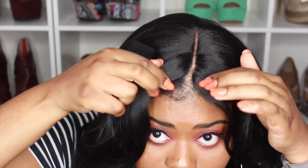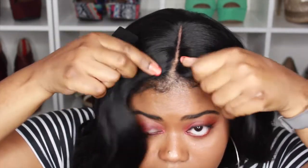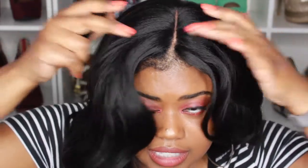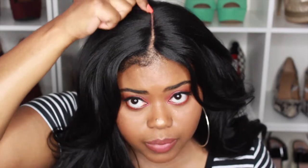The only thing about the parting that I do not like is that it's lace at the front right here, but then towards the back it's like some type of cloth or something — I don't really know how to describe it. When I lift it up you can see this part is lace but then the back is on some type of cloth. I wish it was full lace parting going all the way down the middle.